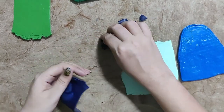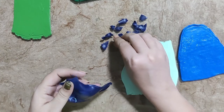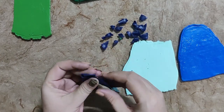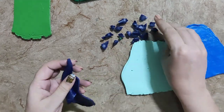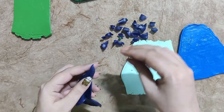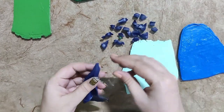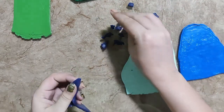I am making small pieces out of these base clays. The reason behind using so many shades of blue and green is the chameleon pigments I have — they give different results on different base colors. I want to try that today.